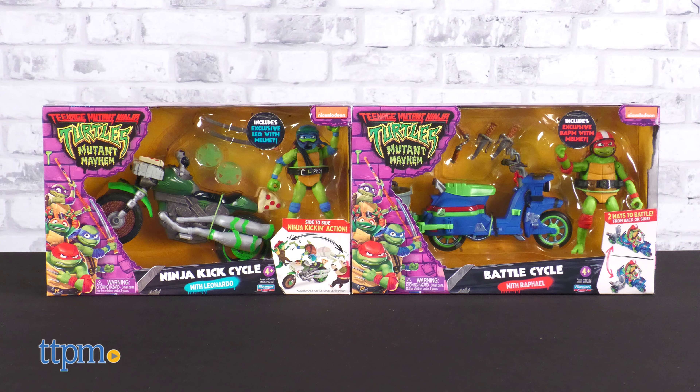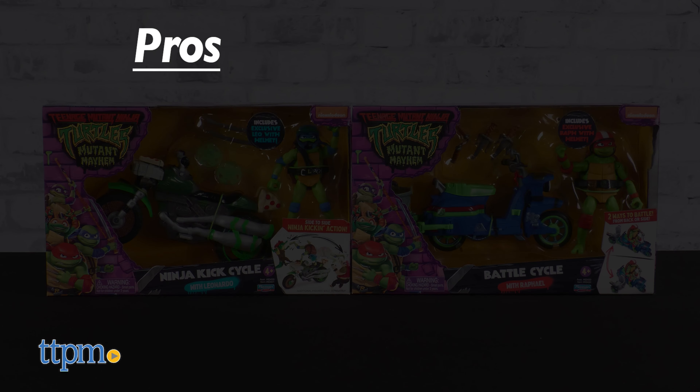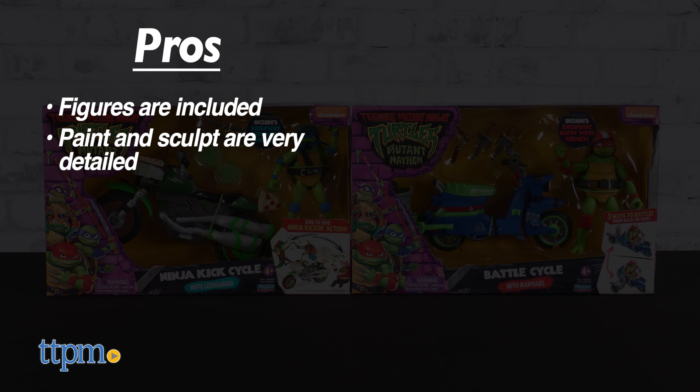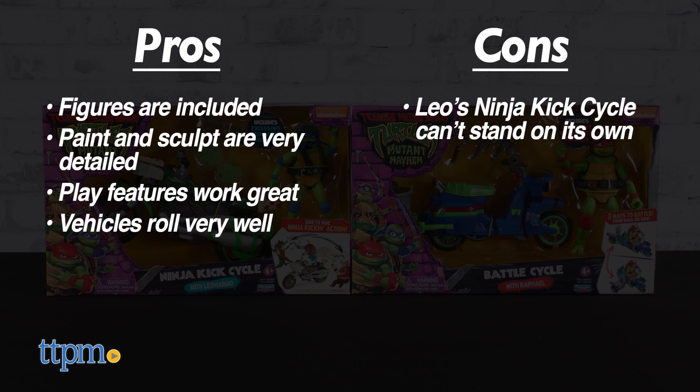The Ninja Kick Cycle and Battle Cycle have great pros: they both come with special helmeted and great-looking Turtle figures, are very well detailed in both paint and sculpt, the play features work great, and they roll very well. The only con is that Leo's Ninja Kick Cycle can't stand on its own — mostly a note for those who wish to display rather than play. Also, the discs don't fire all that far. No cons for the Battle Cycle though.